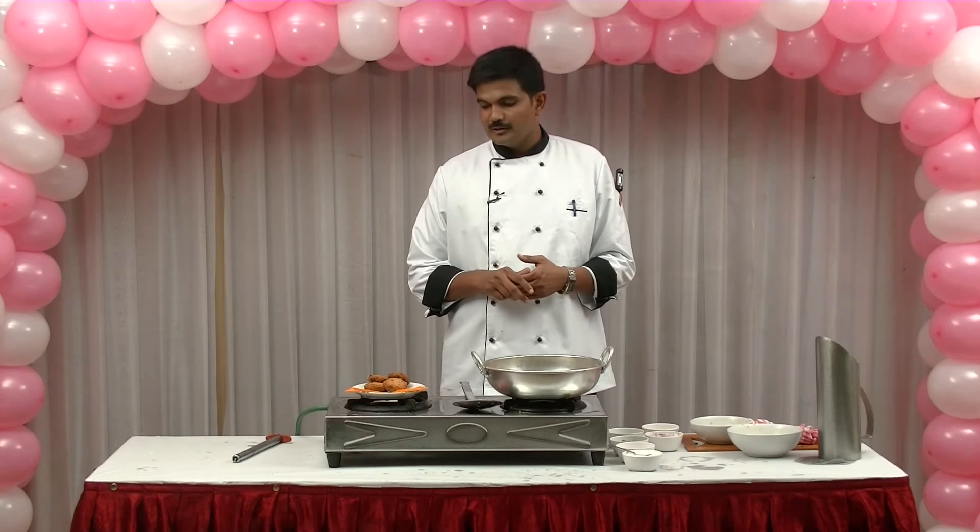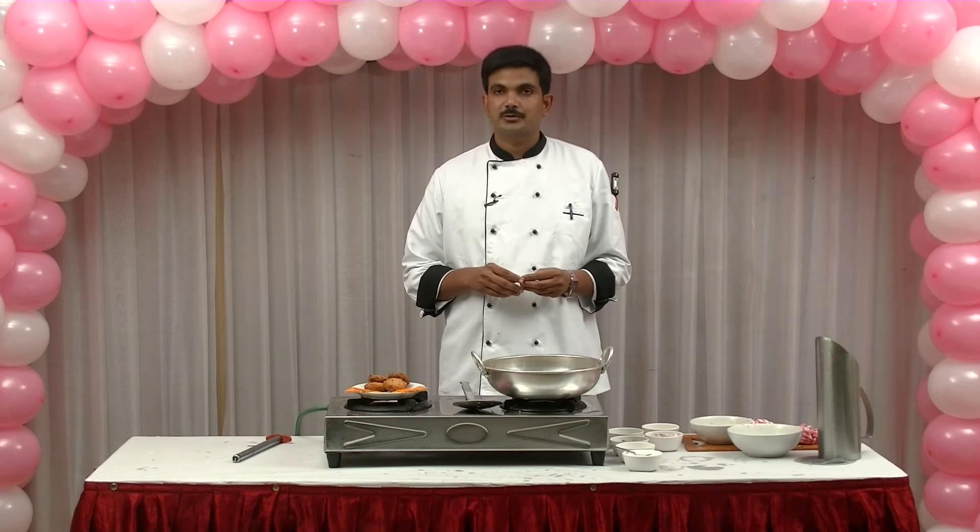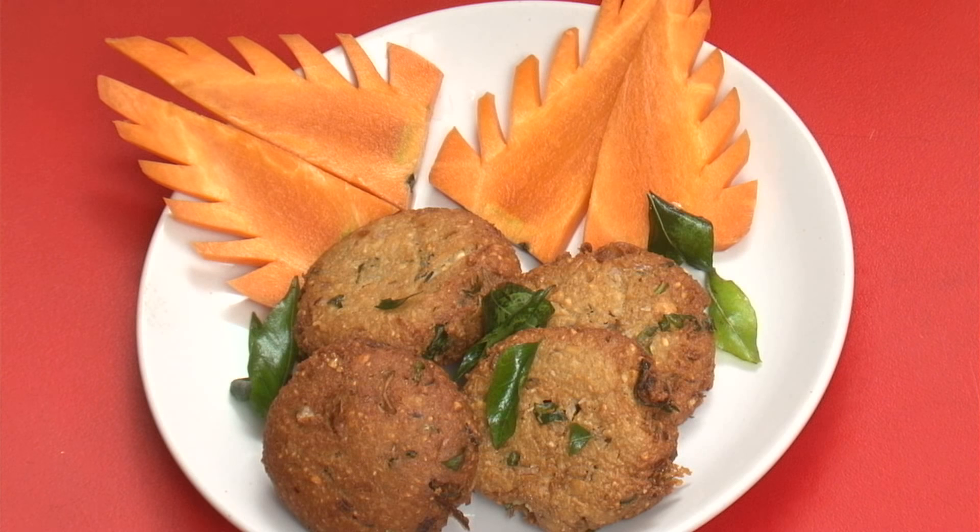So, we are ready to make the cashew nut. How do you do this dish? If you do this dish, please do it in the same way.